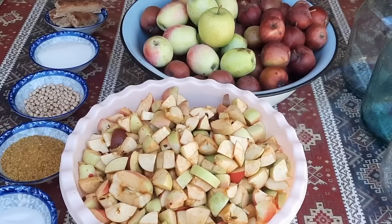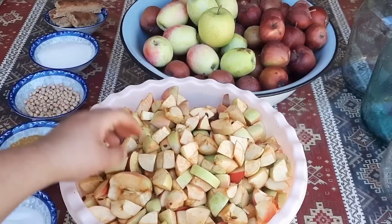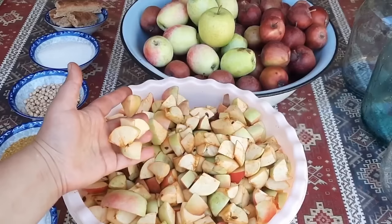Alma sirkəsini hazırlamaq üçün sözsüz ki, bizə ən əsas inqridiyent alma lazımdır. Alma isə şirin alma olmalıdır. Mən turş almadan eləməmişəm, mən də belə görmüşəm. Şirin almanın fərqi yoxdur, hansı alma olur olsun.